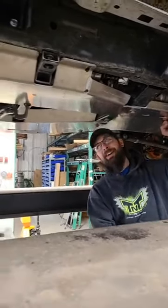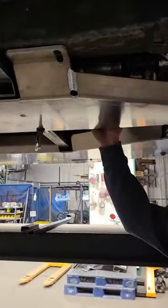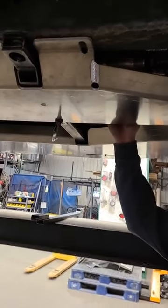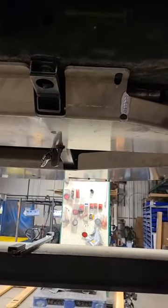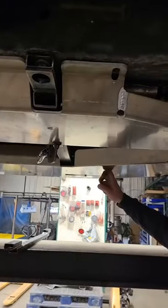And then you have — it's not a transfer case — it's basically a catalytic converter equivalent for the diesel, but I forget the actual technical term for it. That's what's underneath this skid. And underneath that is a fabricated crossmember we had to make because of the gas tank skid.